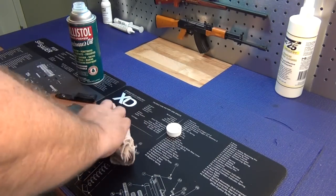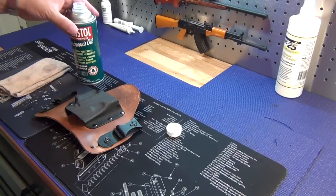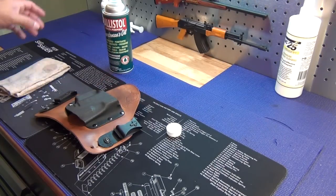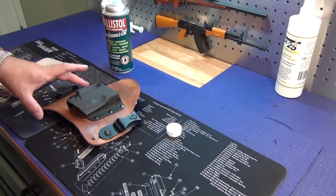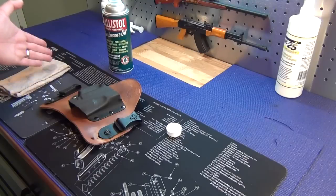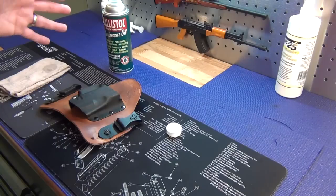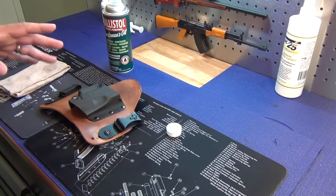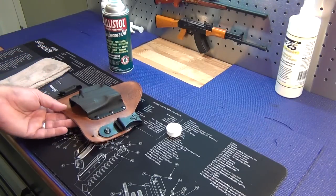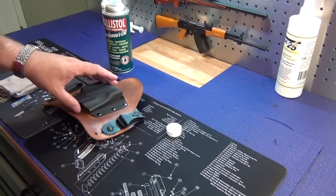A lot of people are questioning my crossbreed holsters and going to the original video — 'Is a crossbreed holster for you?' — saying those things look almost brand new and asking how often I wear them. That video was made about two years ago and was brought over from the original channel. Those holsters were about two to three weeks old at the time, but I was already sold on them, so that's why I made that video.